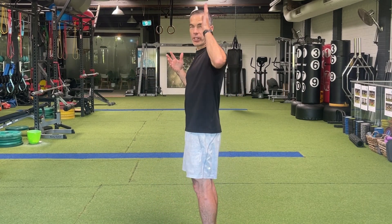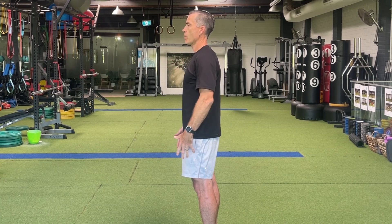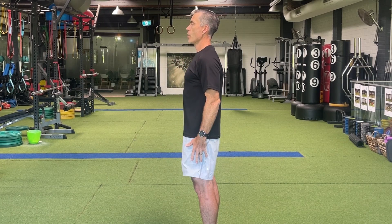So posture — you hear this word thrown around all the time, but how is it linked to back pain? When we're in an aligned position, meaning our head over our shoulders, shoulders over hips, hips over knees and ankles, then we're in our strongest position with the least wear and tear on our body.